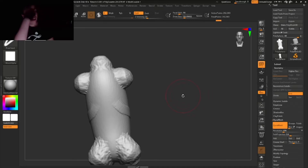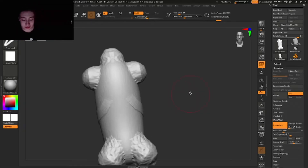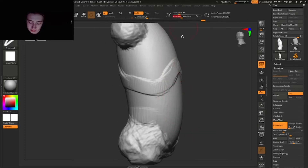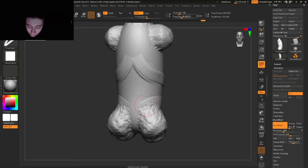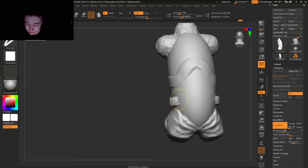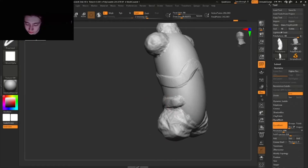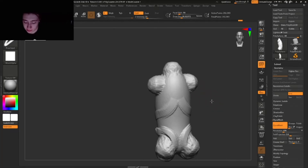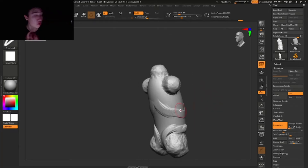It doesn't make sense right now but it will make sense soon. Here we have the pelvis shape that goes forward like this. We don't need to care about the rest of that shape because it's on the front. I have a tutorial on my YouTube channel for the male torso, so please check that out if you haven't already.